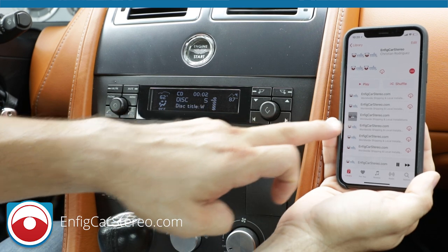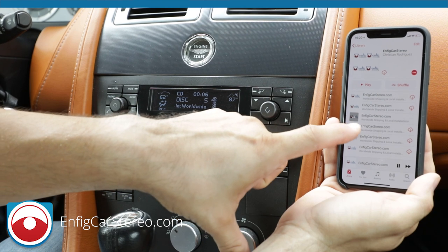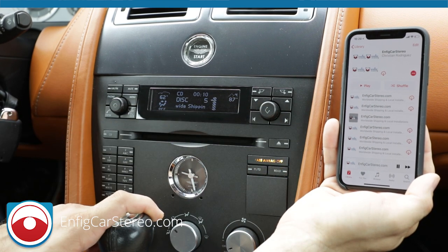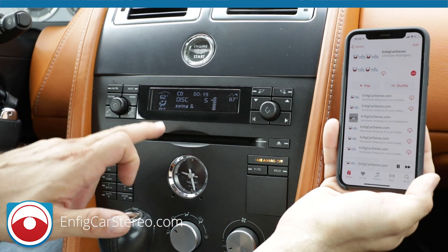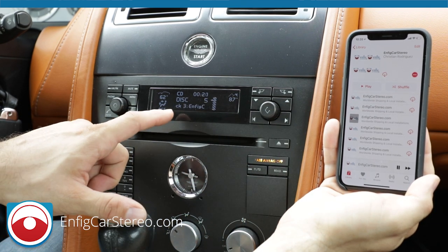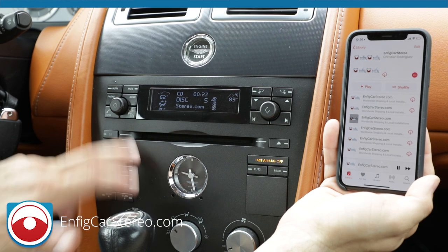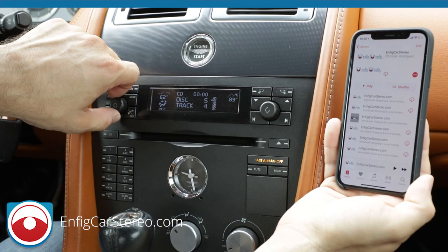This has two-way communication. Right now the song says 'Infit Car Stereo' and the title says 'Worldwide Shipping' — because I put the title of the song as 'Worldwide Shipping and Local Installation.' It comes up real nice. Even though the songs have the same name, which is why you don't see it changing — track three shows 'Infit Car Stereo dot com.'